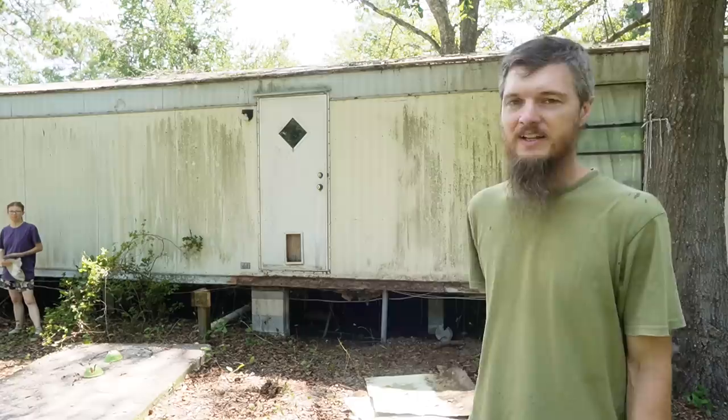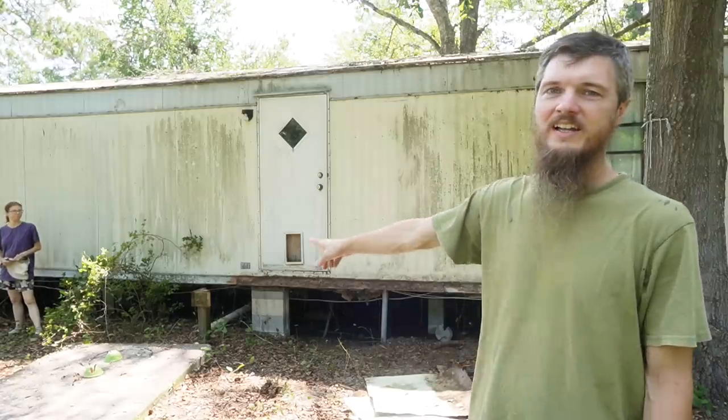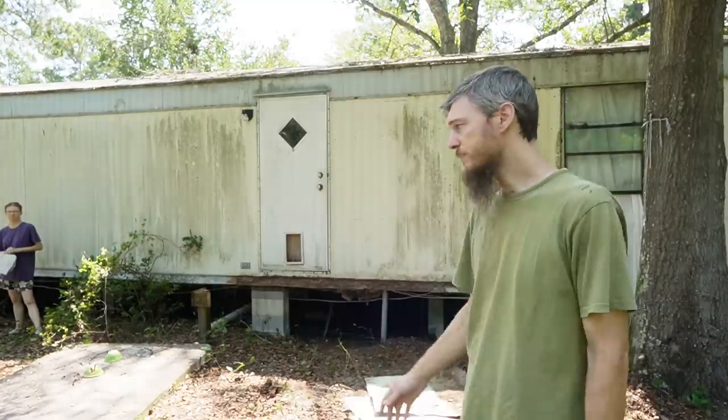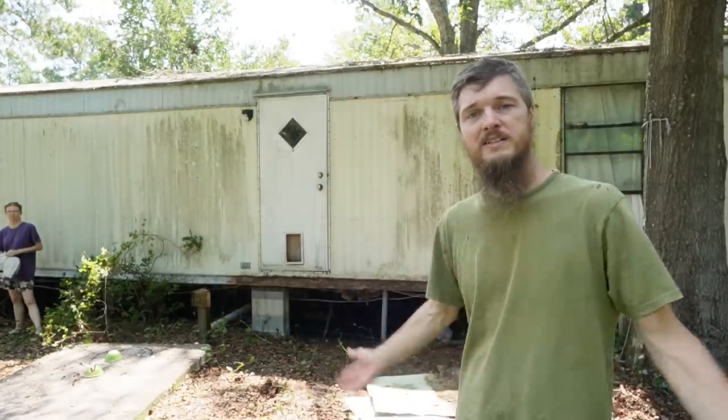Today we're continuing work on our 1984 trailer. As you guys can see it does need work and today we're going to be underneath. We previously removed all the skirting so that we can get under there, and today I'm going to try to pull down all the underbelly. Underbelly is the insulation and the vapor retarder. Let's get into the house and start working.